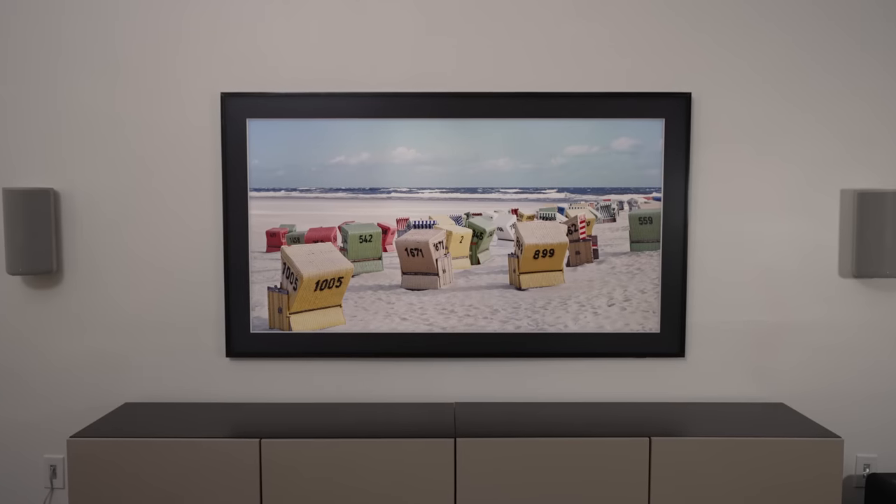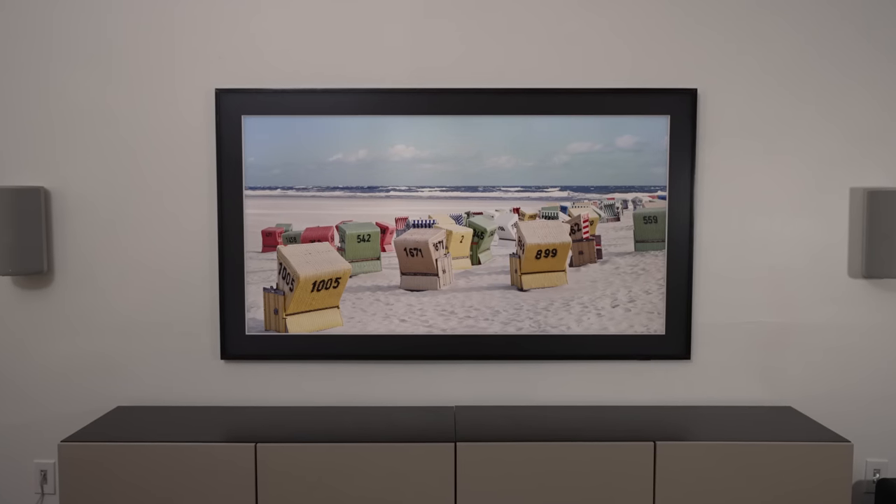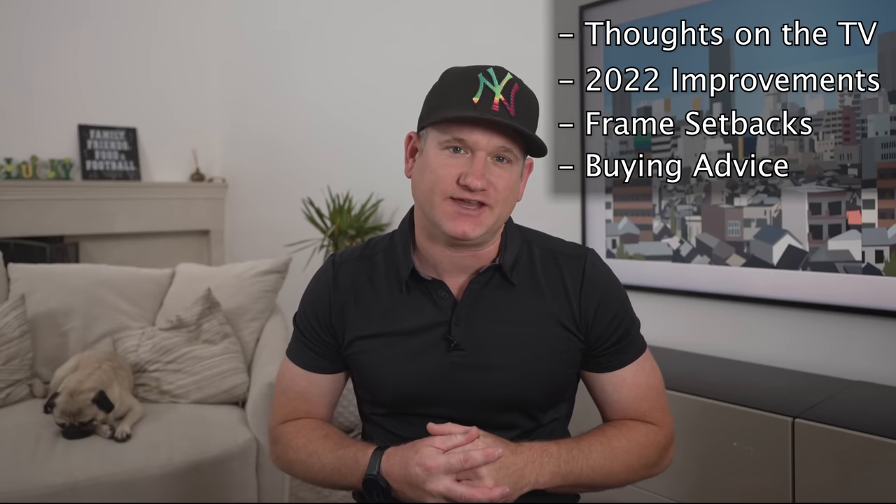What's up everyone, I'm BeaTheInstaller. I have a new 2022 model Samsung Frame here in 75 inch and I want to offer my thoughts on the TV, improvements in 2022, possible setbacks, and then finish with buying advice. Is the Samsung Frame an expensive art display or is it a great TV, or both?